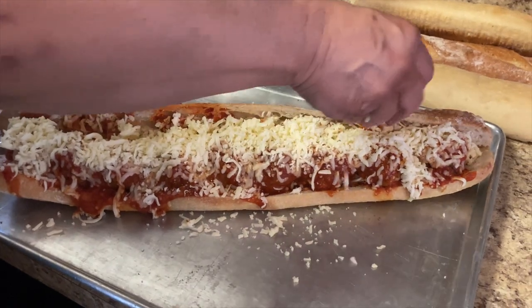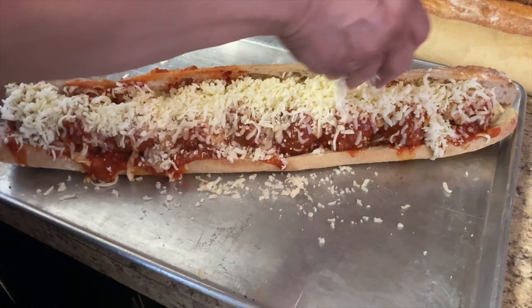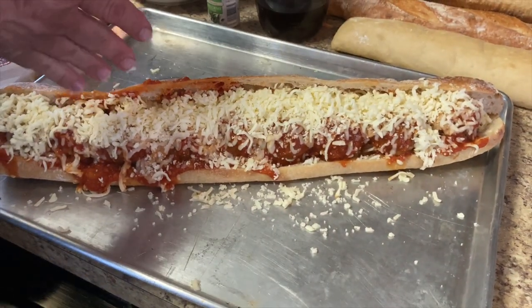Let's get this in the oven. All right, in it goes.